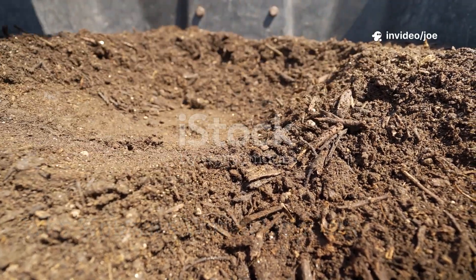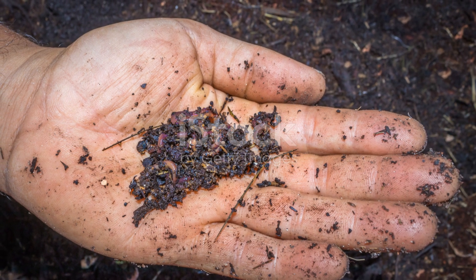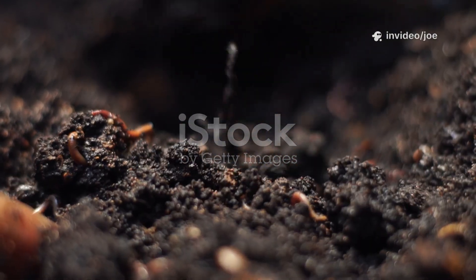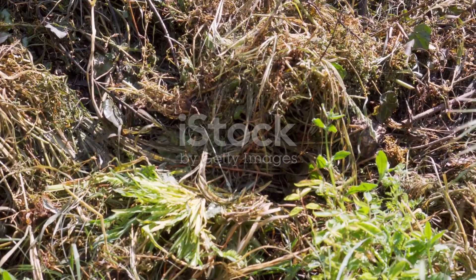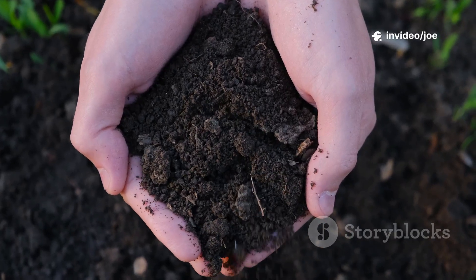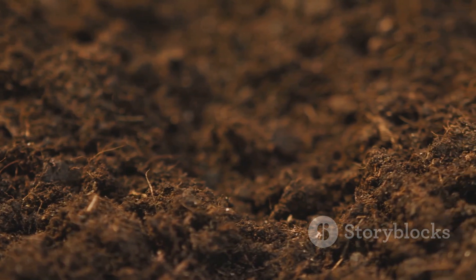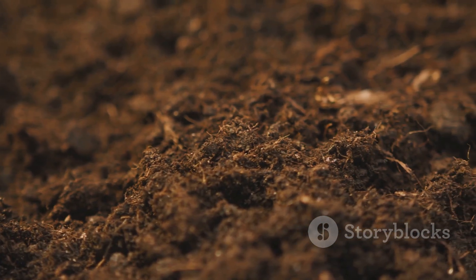To truly understand why this sticky experiment worked so well, we need to look at what is actually happening down in the soil and the compost heap. Soil is not just dirt — it is a teeming, vibrant ecosystem, a bustling city of microscopic life. Bacteria, fungi, protozoa, and countless other organisms are the unsung heroes of the garden. They are responsible for breaking down organic matter, like our grass clippings and leaves, and turning it into humus. This dark, crumbly, nutrient-rich material is the very foundation of healthy soil. It improves soil structure, helps it retain water, and most importantly makes essential nutrients available for our plants to absorb through their roots.